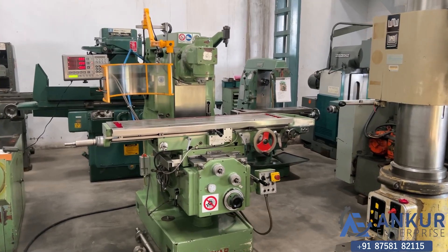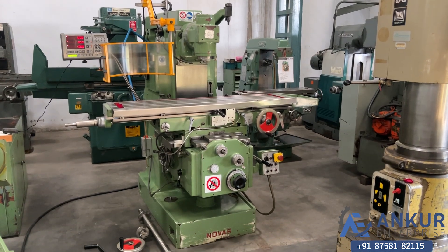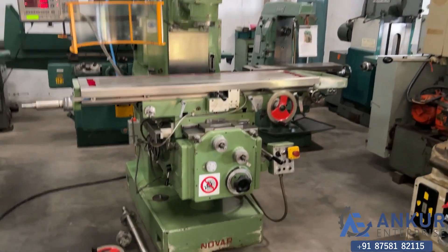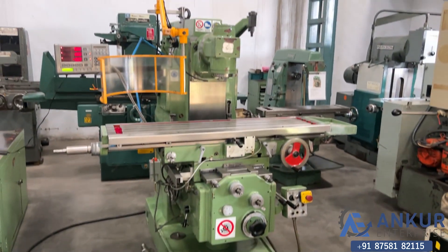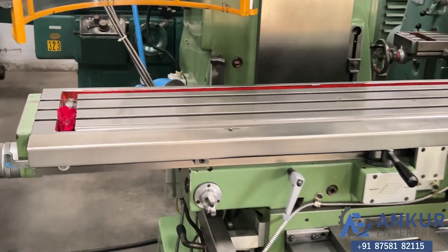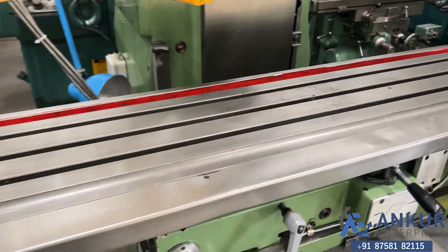Universal milling machine in excellent working condition. The make of the machine is Noir Italy and the table size is 1400 by 310 mm. You can see the condition of the table.